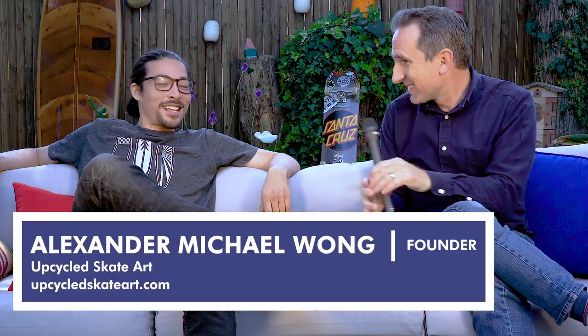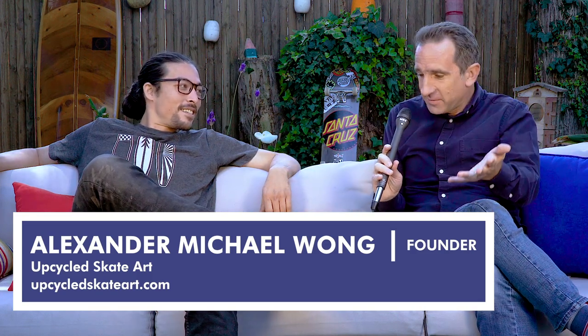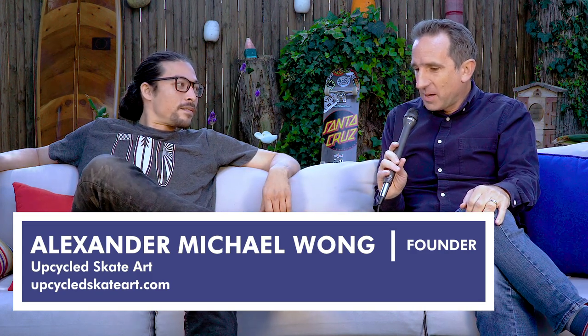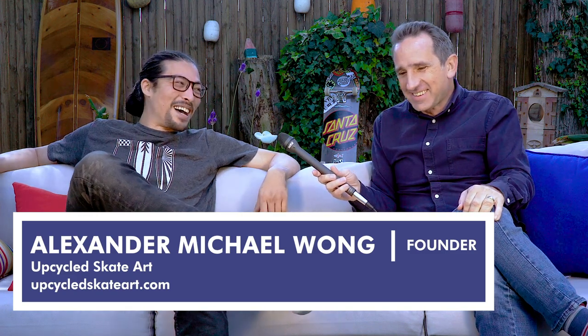Hey, Matthew with Event Santa Cruz, and I am here with Alex Vander Michael Wong with Upcycle Skate Art. Thank you Alex for coming and doing this interview with us. I feel like you're one of the main people I always call — hey, I got something going on, you want to do it — and you say yes. I'm always down to help out and be a part of it. You do a lot for the community.